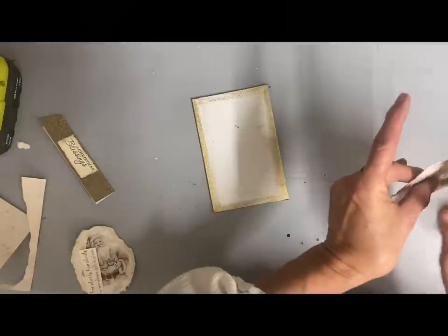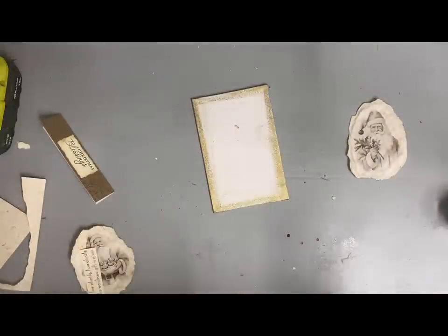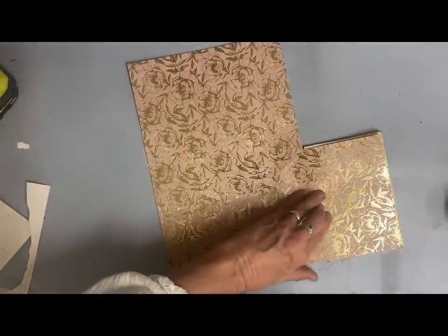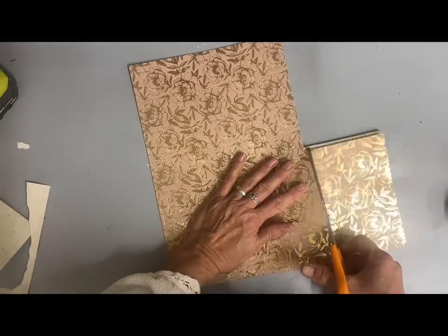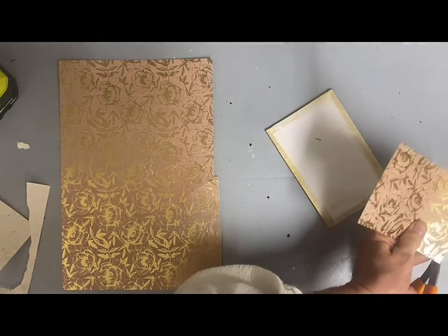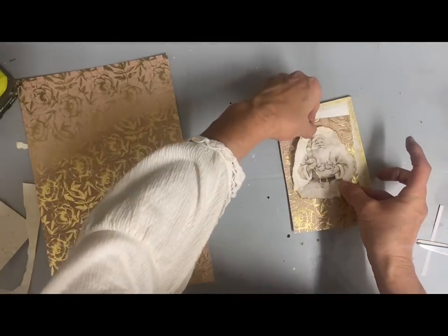Once I glued the images on, I took some gold gilding wax and went around the edges. I looked up what's trending for Christmas this year and the colors trending are gold and what they call champagne — just an off-white. So I decided to do several ornaments in that color scheme. I'm using those same stretched canvases and took the gold gilding wax all around the edges. Then I glued some scrapbook paper over that, cut to fit, so the canvas is covered everywhere except the gold gilding wax edges, which will be the background for my Santa.